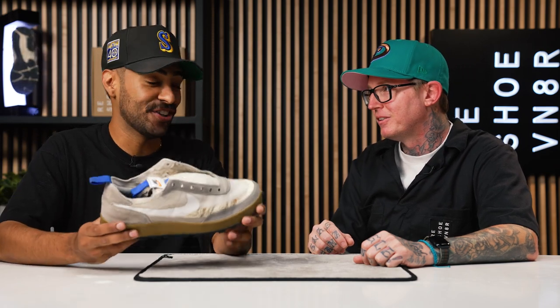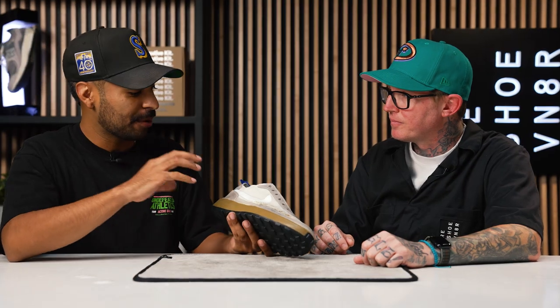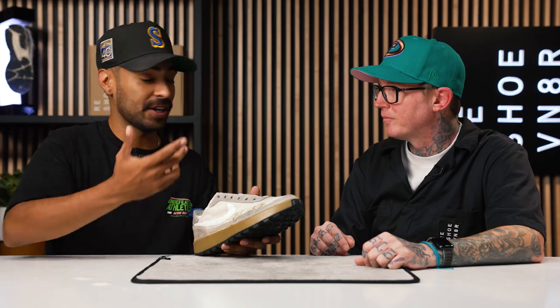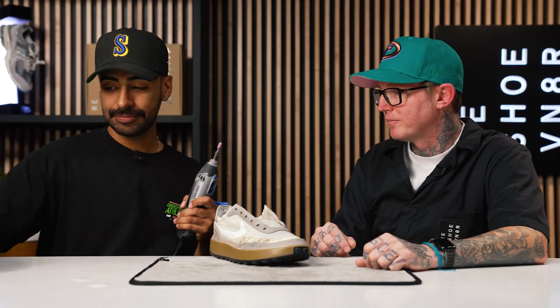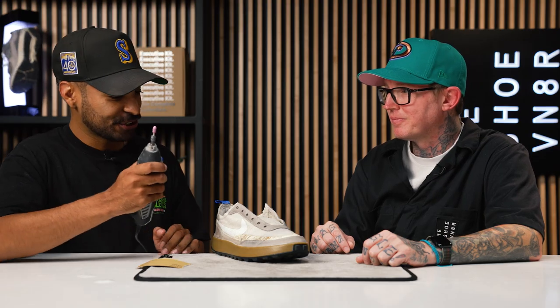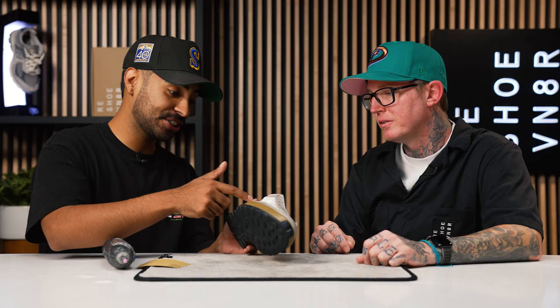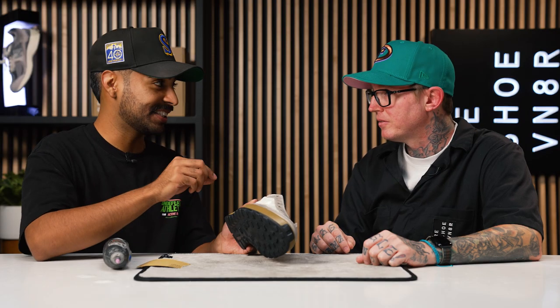All things considered, this shoe looks really good — a lot better than before, still beat, but much improved. The next step to bring back the texture on the suede is to use either a Dremel or sandpaper — we're going to have to sand the hell out of this material to get it back somewhat soft. I'd use sandpaper but I think I'd waste a bunch of time, so I'm going to go directly to using a Dremel. The only thing I'm going to avoid is hitting the midsole, the white mesh, or the stitching, because once I hit the stitching it frays and there's no going back.